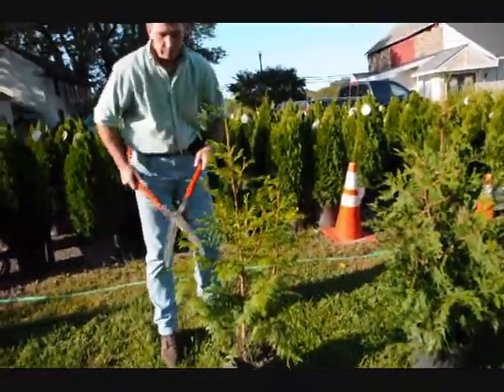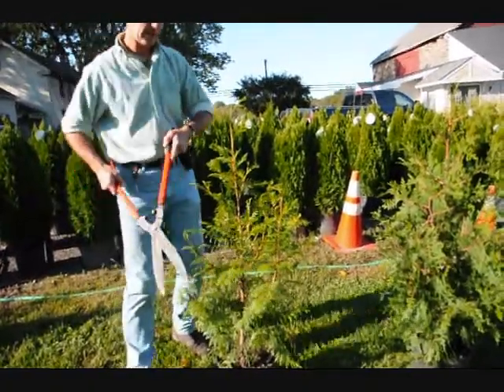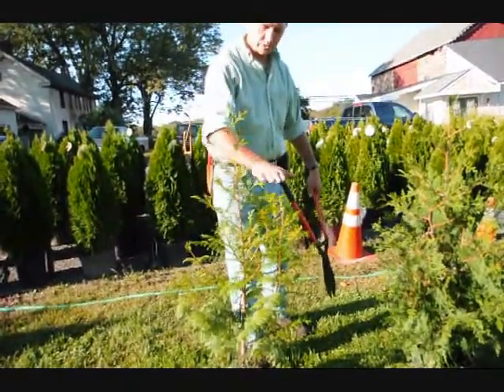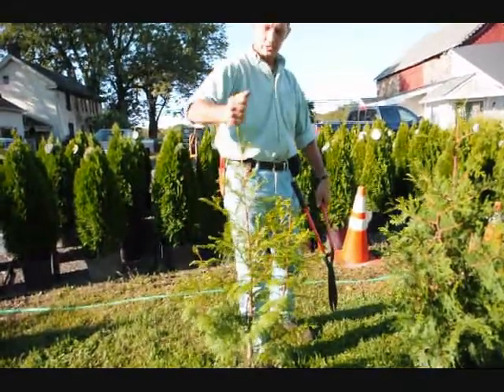In school we were always taught: when in doubt, cut it out. So don't be afraid to take a little bit of foliage off the tree. None of these branches will come up into a single stem anymore — or into a multiple stem. You cut them back, and this stem will dominate.